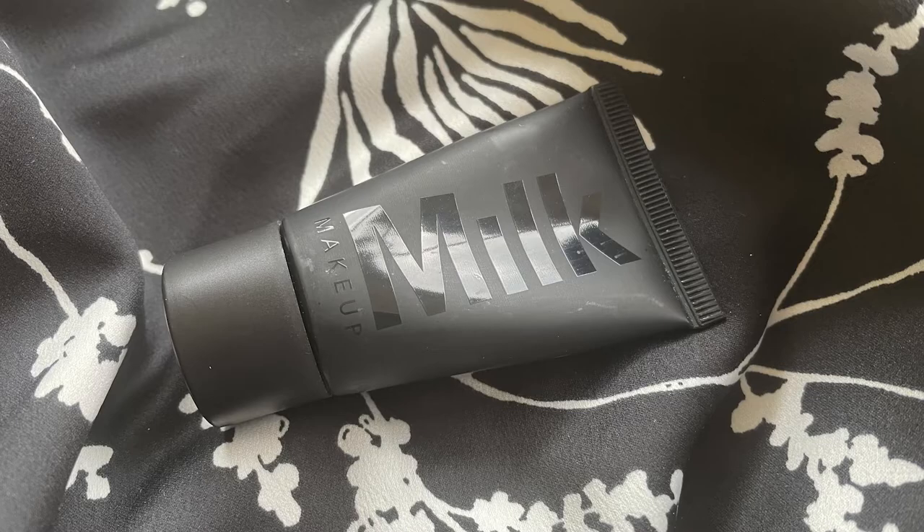If you haven't subscribed already please do so below, and let's get started. For primer I'm going to start with the Milk Makeup Pore Eclipse Mattifying Primer. I've only used this once so I don't know how I feel about it yet. I like that it doesn't feel super silicone-y - it's more hydrating than some of the mattifying primers that I have.